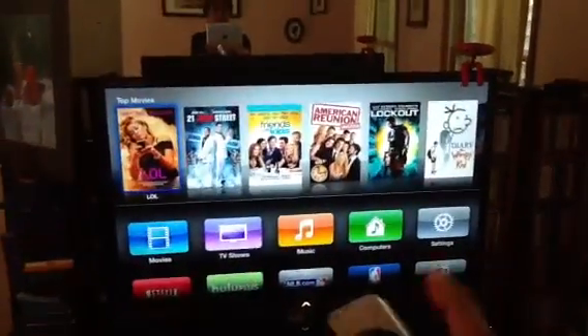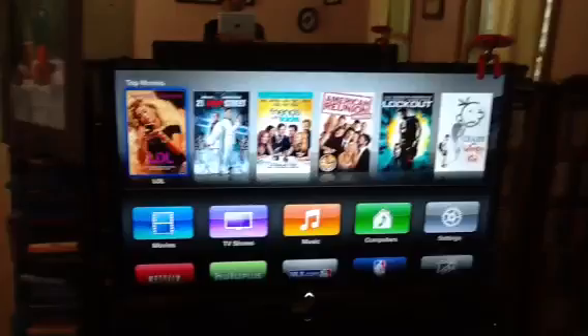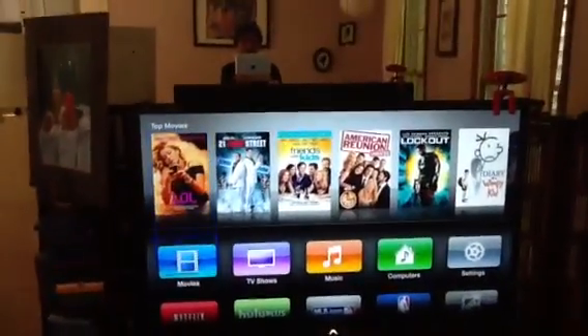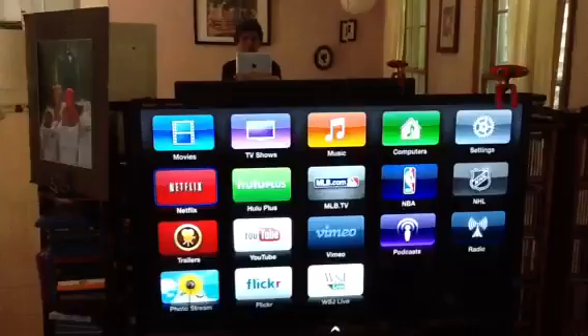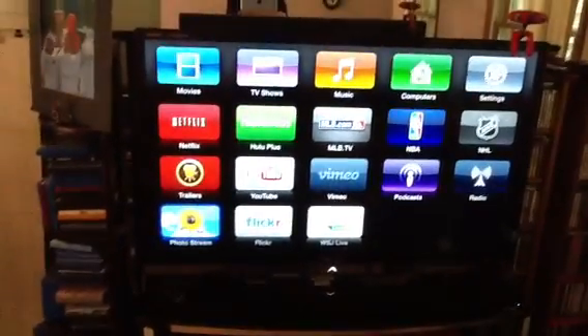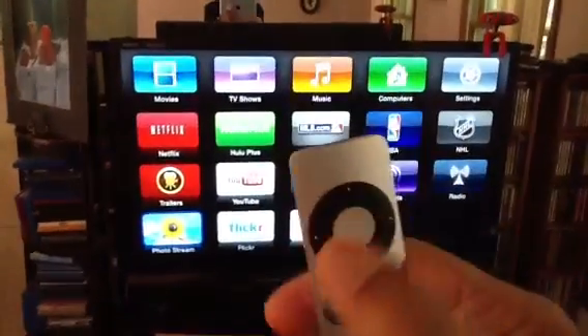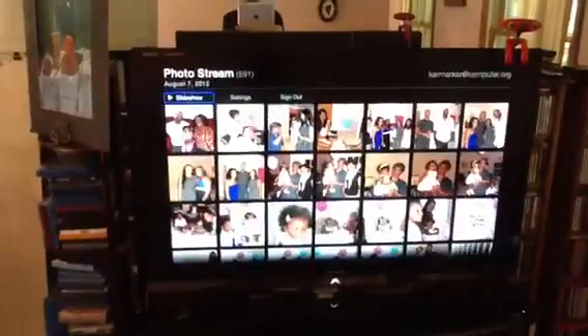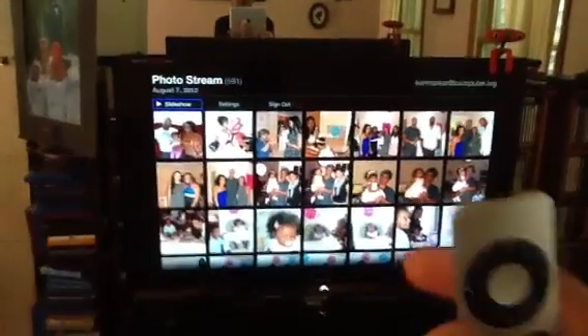Then the screen should come on. After that you can scroll down — I'm pressing the down part, going down to Photo Stream right there at the bottom. Then I'm clicking the button in the middle, and that takes me to Photo Stream.